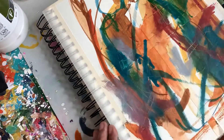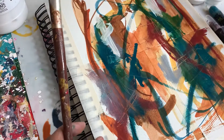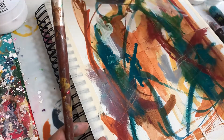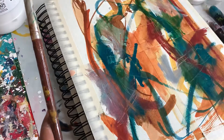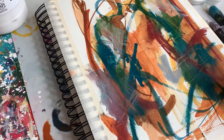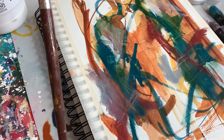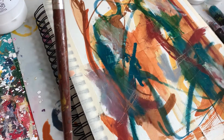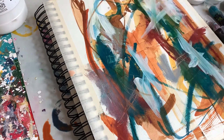Here I'm using my catalyst wedge to make some scratching back into the pieces, adding in some white. I like how you can add the paint and then use the catalyst wedge to make shapes within that pink color — it's really intriguing to me.